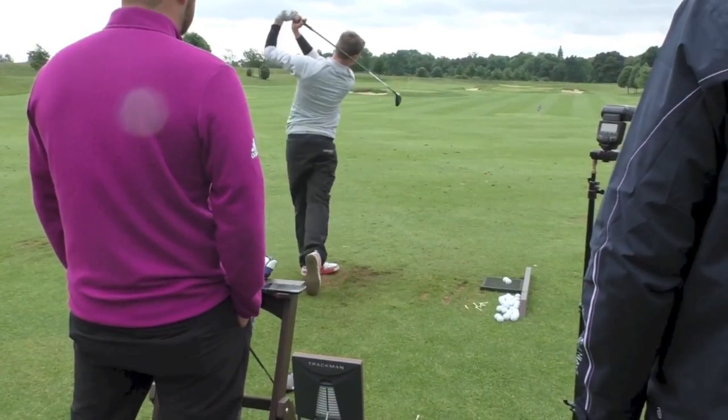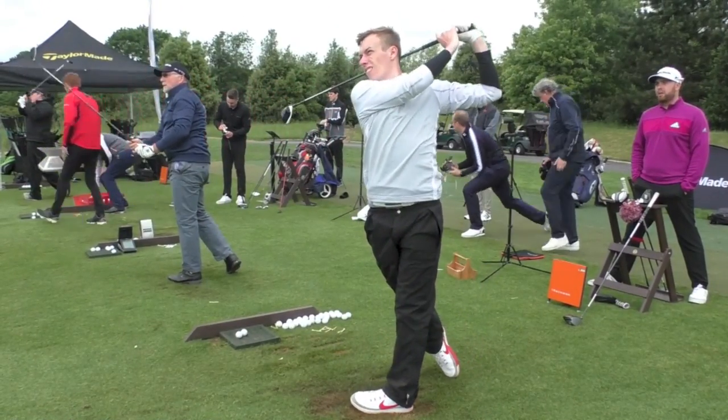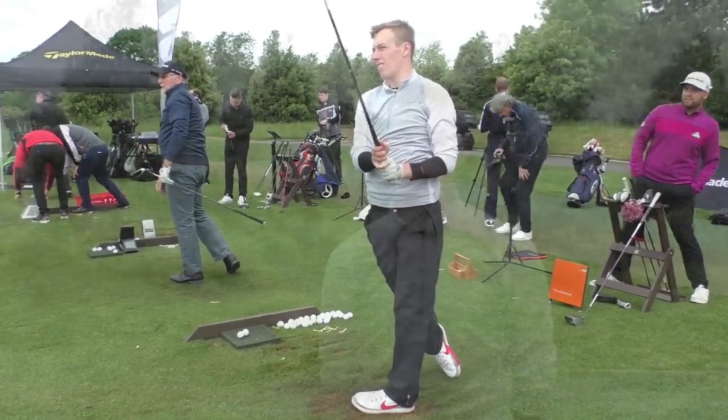Again, just longer, more accurate, better club — and same again with the rescue. Didn't think I'd be taking the rescue out of the bag, but it's definitely improved. My home track's a woodland course, so it's tight, and the improved dispersion means more fairways, which then means more greens and hopefully lower scores.